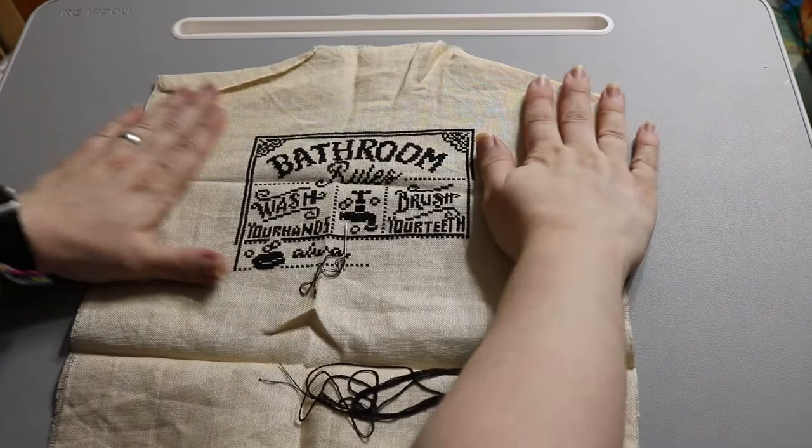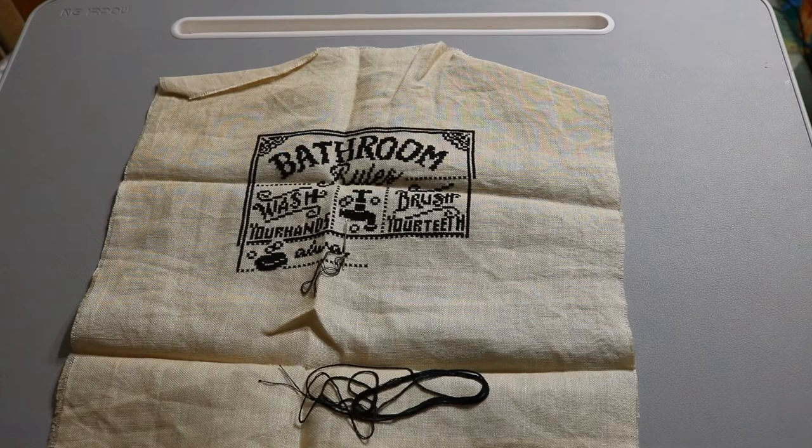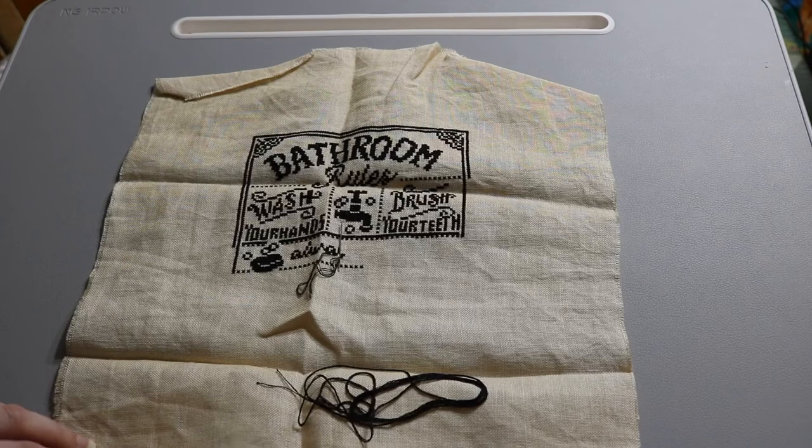From the laundry room to the bathroom — 'Bathroom Rules' is a really cute pattern by White Raven Patterns on Etsy. I'm doing it in black on coffee-dyed linen that I dyed myself. It would be perfect hung up in the bathroom right across from the toilet.